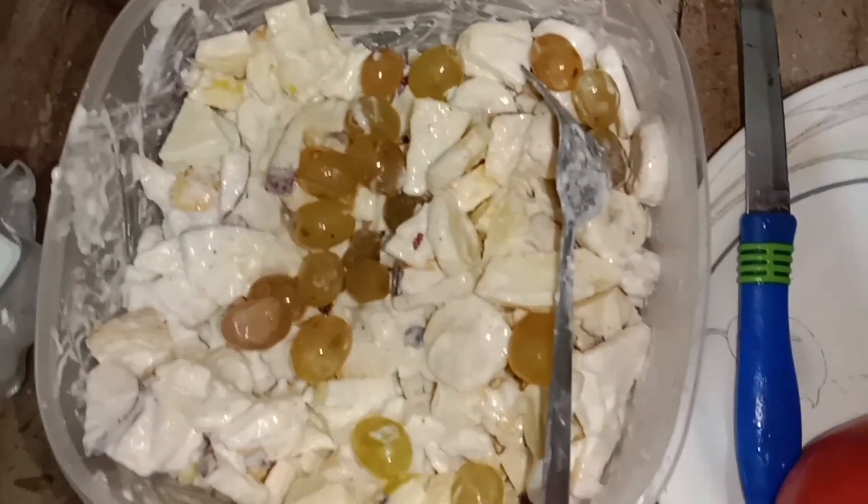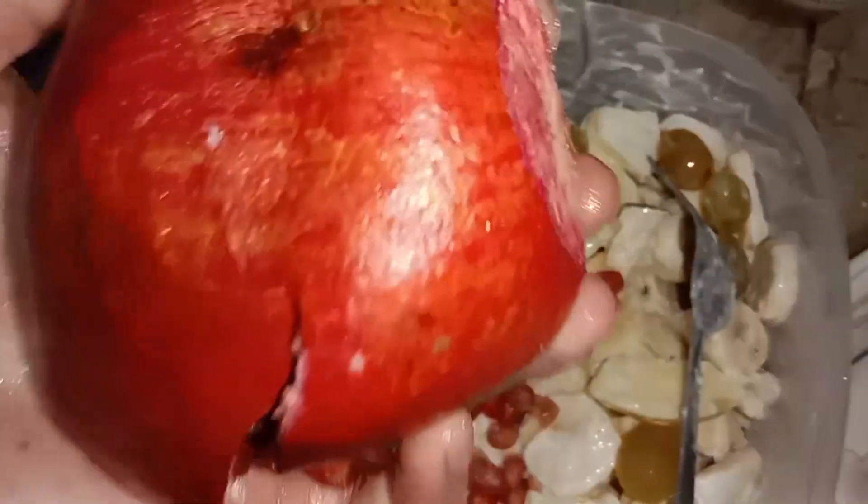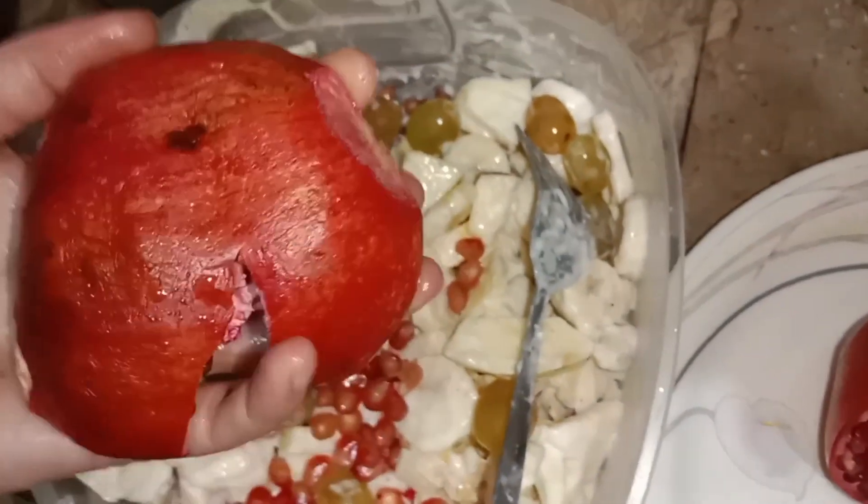I am adding the fruit for the fruit. We are going to add the fruit inside this one. I'll add another fruit inside this one. It's very difficult to open.